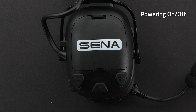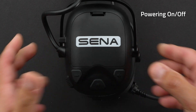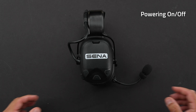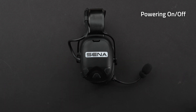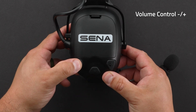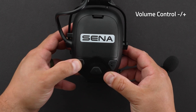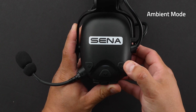To power up your headset, hold down the plus and center button for one second. To power off your headset, press the plus and center button one time. You can raise the volume by tapping the plus button, and lower the volume by tapping the minus button. For ambient mode, just tap the ambient button one time.